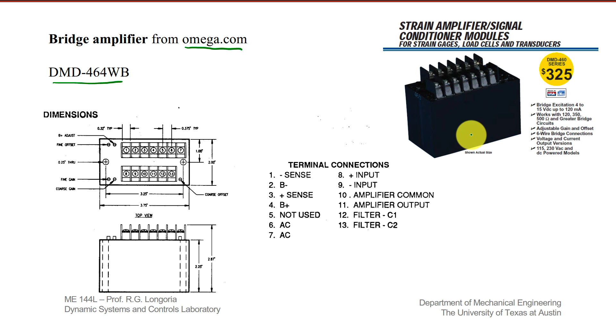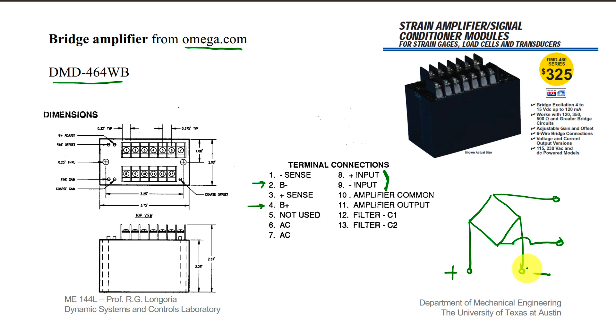The nice thing about these amplifiers is that they have a lot of different adjustments. The input shown here is from the full bridge — let me sketch that bridge again. Here's the output, here's the input. The B-to-B input here is the excitation, so you connect that on the second and the fourth pins. Then the output — designated as the input to the amplifier — uses pins labeled plus-N and minus-N, which is a bit confusing. Those are the inputs to the amplifier, which will be the output of your bridge.